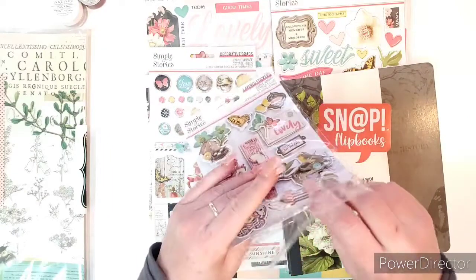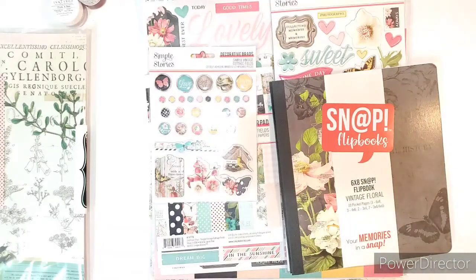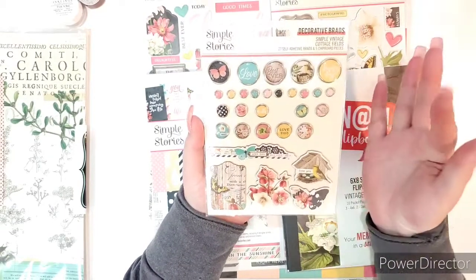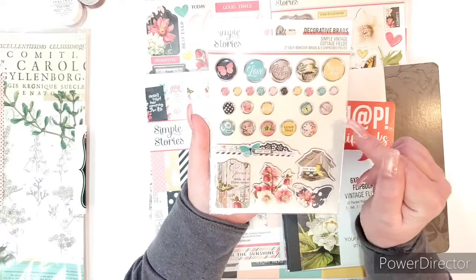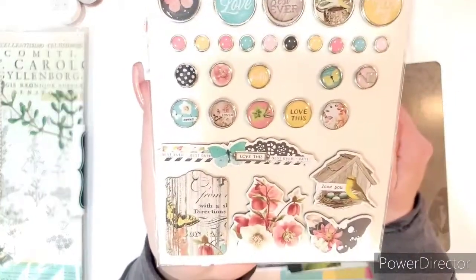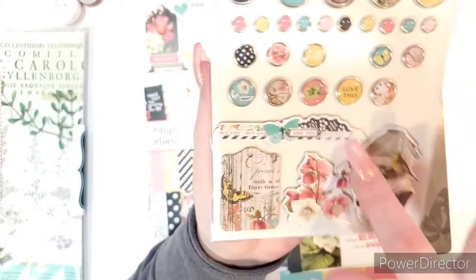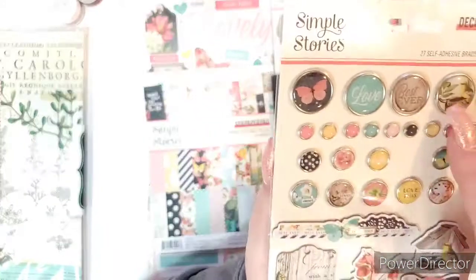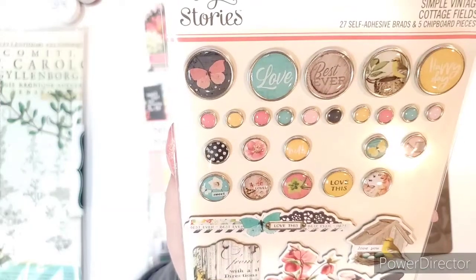I'll put that back so I don't lose it or get a random piece of cat fur on the sticky part. And then of course, Simple Stories Decorative Brads. I love brads. These are self-adhesive brads that don't have the part in the back that you poke through the paper — there's just adhesive on the back. But look how pretty they are. It's got some chipboard pieces too. Big ones, tiny ones, medium. Beautiful — I love those so much.